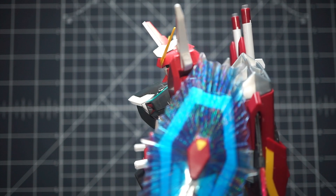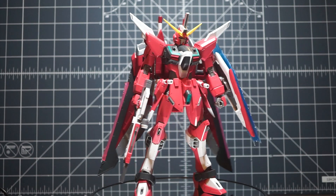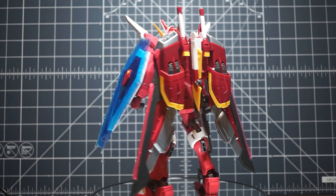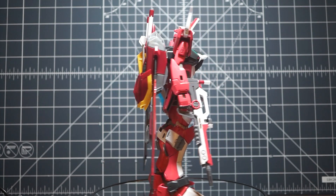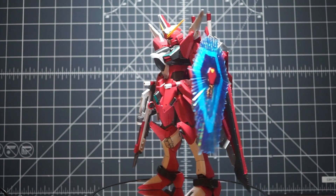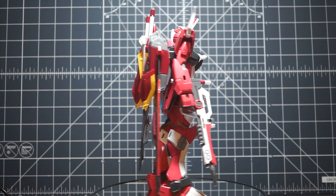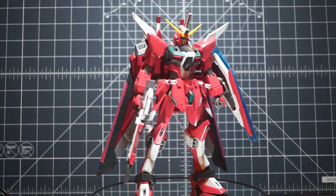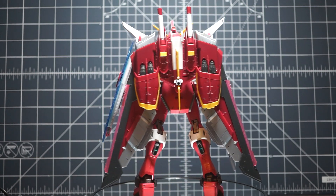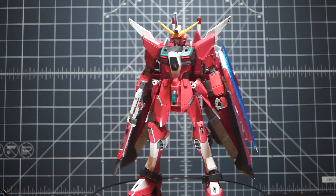One thing I love that also infuriates me on this kit is the shield. The blue glimmering effect part is phenomenal — eye-catching, a nice deep color that really distinguishes it from the mobile suit. That said, the connection point is awful. It's probably one of the worst connections I've felt on anything, and it really sucks that it's part of such a cool effect.